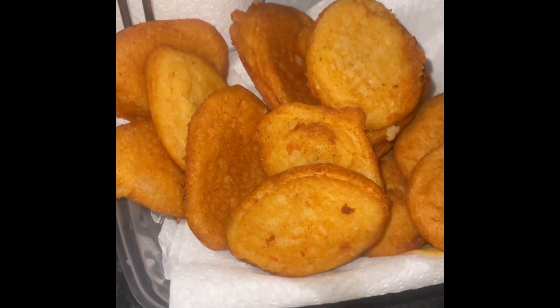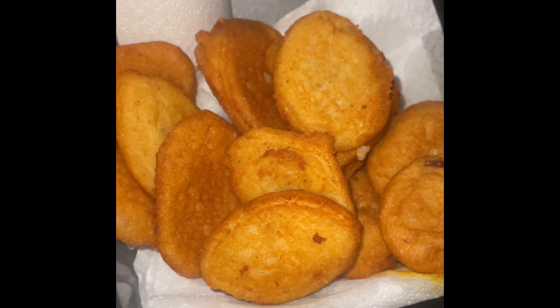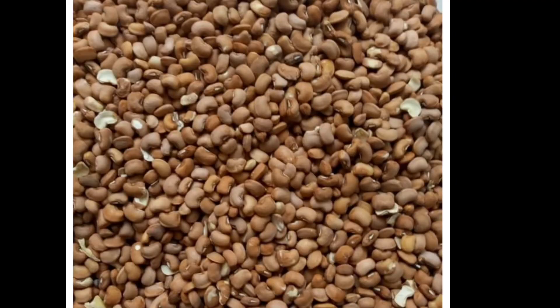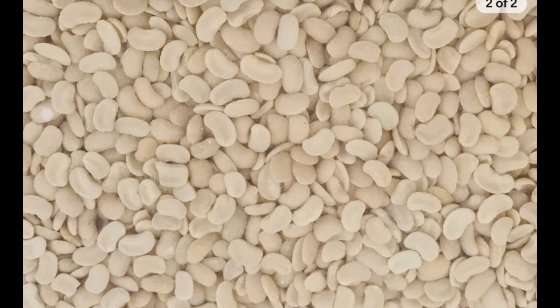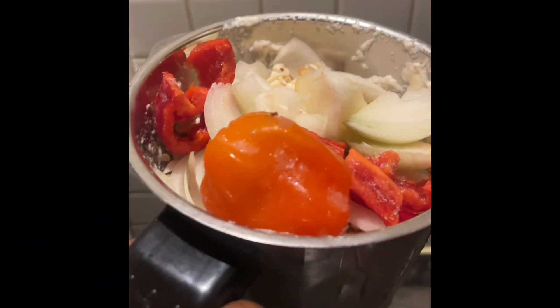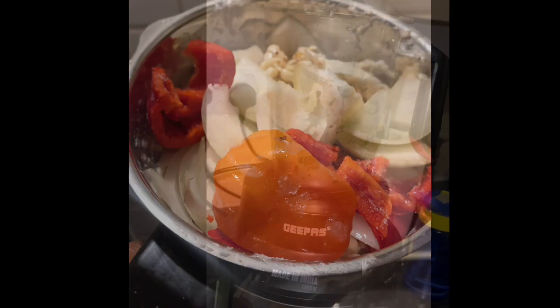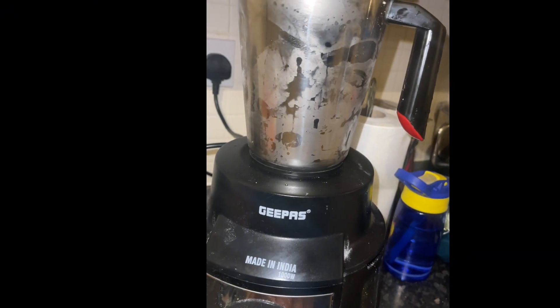Hi loves, welcome back to my channel. I made bean cake, akara. I soaked the beans — you can buy the peeled ones — and when you peel them, this is how it looks. I put that in the blender with raw onions and long pepper, with a little water.